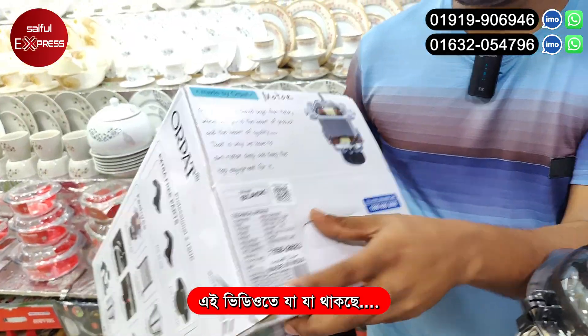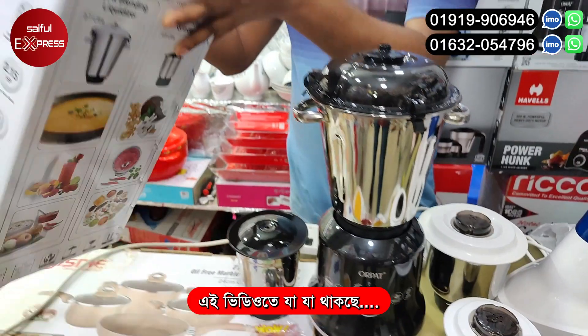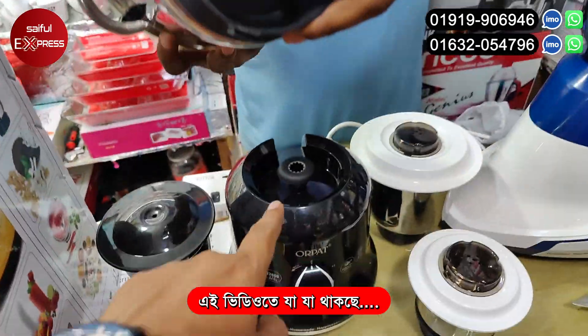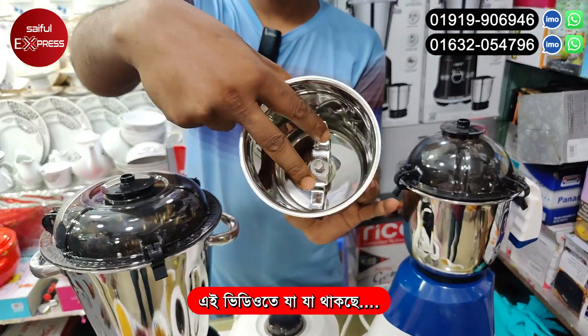Let's see this diesel motor. I'm using a 100% copper motor. It's a copper motor. I'm just using a separate body — pure metal bush, then metal. This is the big one.